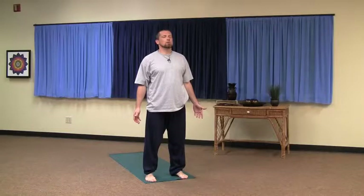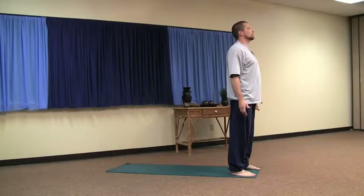Remember the three-part breath: inhale, swell the belly, then the chest, then the throat. Exhale from the throat, chest goes in, belly goes in.